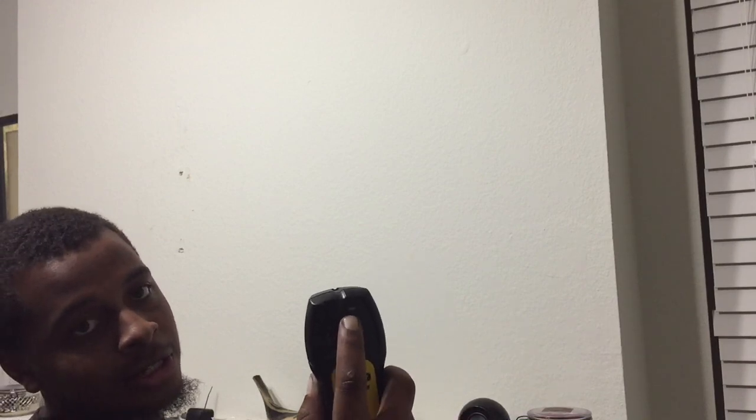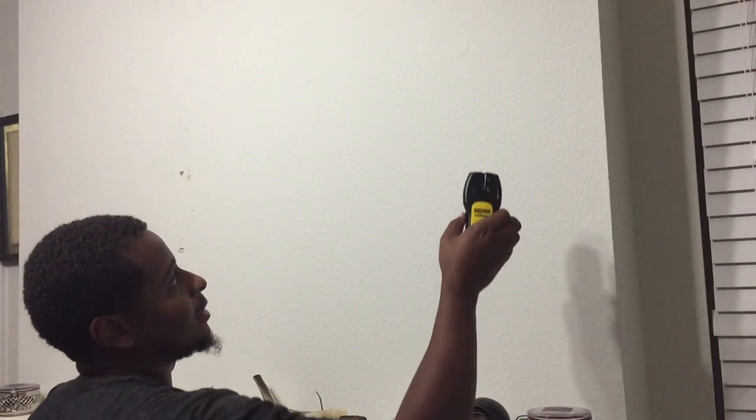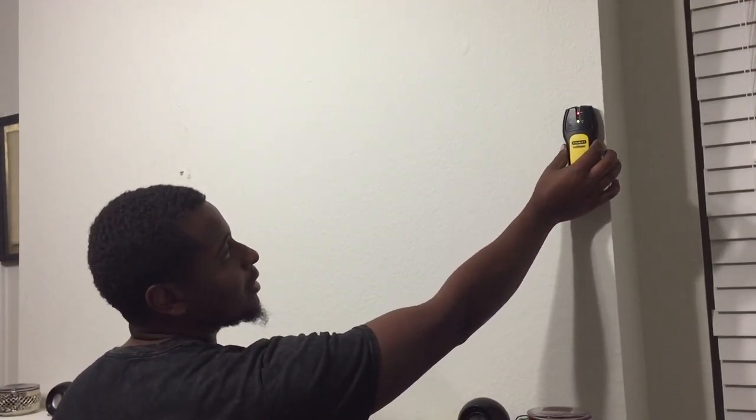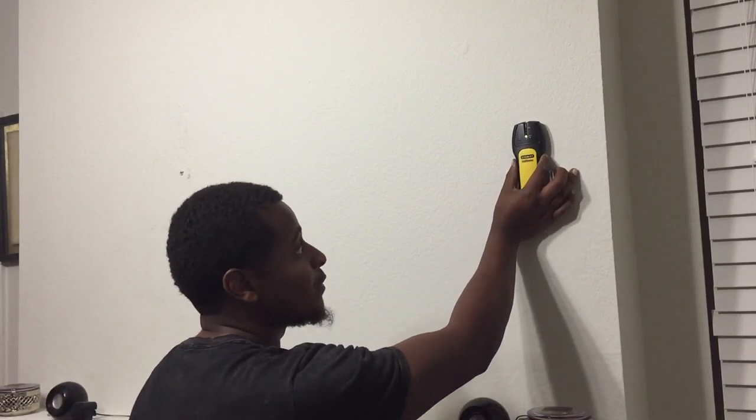On here it says 'edge.' You see the green and it'll go up. The closer you get to the two-by-four, you'll see the red — you'll see the indicators go up and it'll eventually go up to the edge mark. So as you can see on here, that's the two-by-four. You go over and there's no more two-by-four. You want to find a two-by-four that you can mount on.